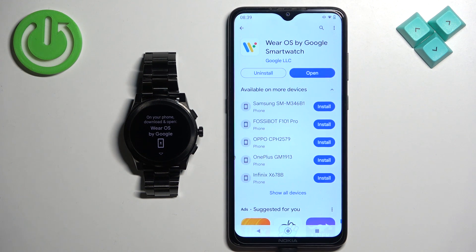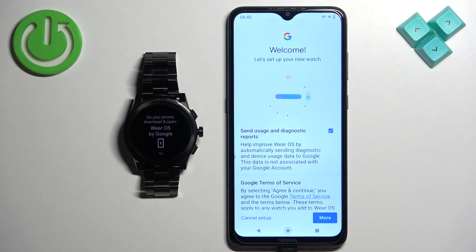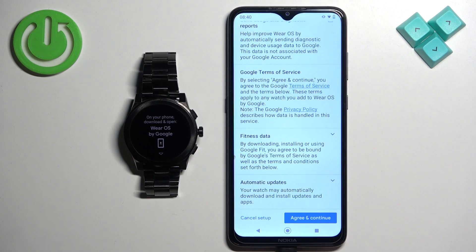After the application is done installing, tap the Open button to open the app. Allow the required permissions, and check or uncheck the box to agree to send usage and diagnostic reports if you want.